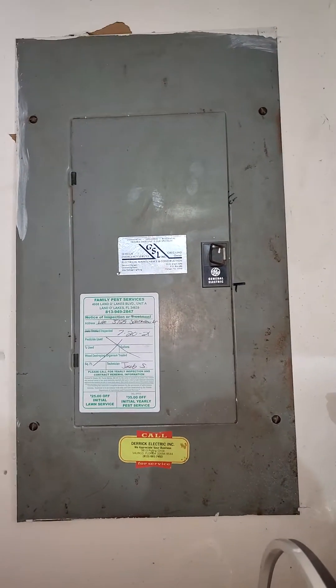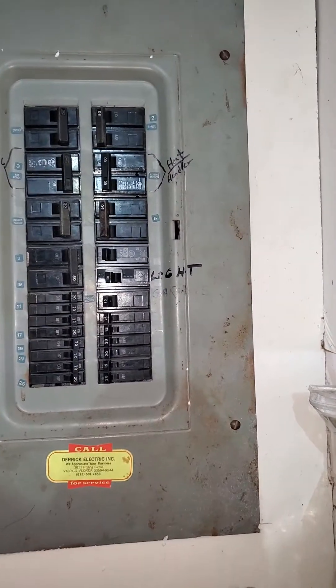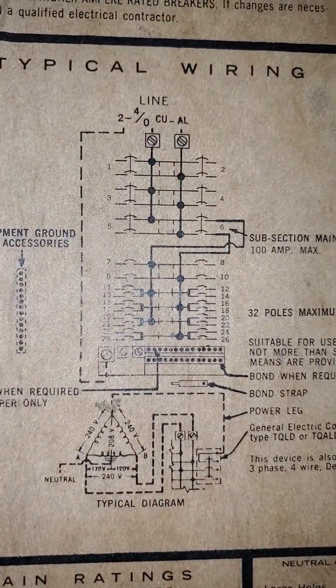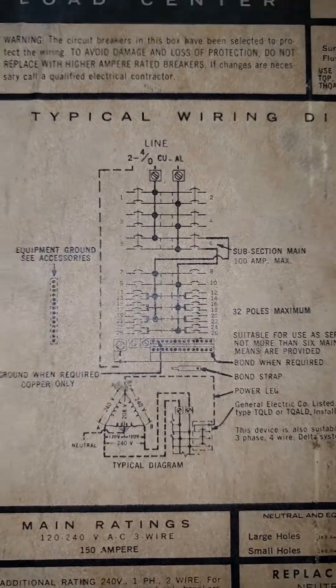Here's a little tutorial on the panel when you don't find a main shut off. Here's one tip: go to the schematic. Whenever you see that schematic, this is a split bus.